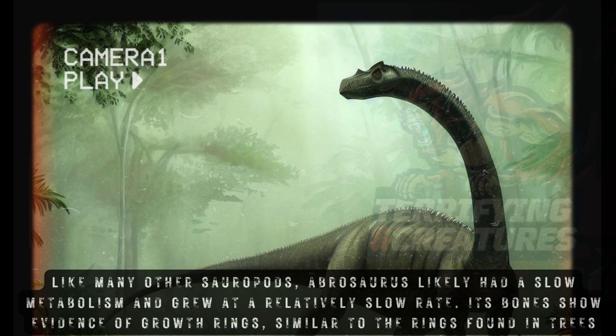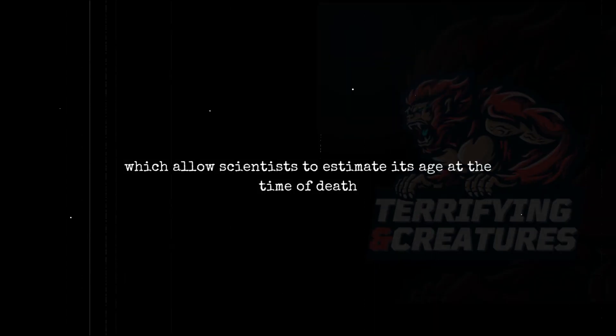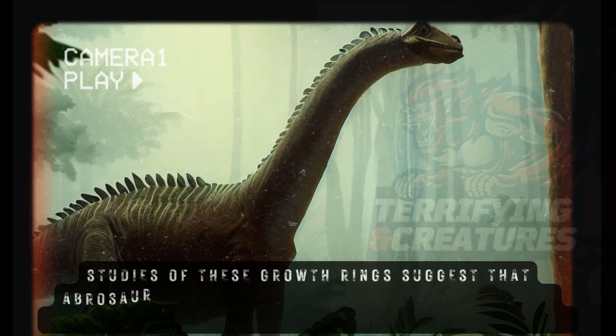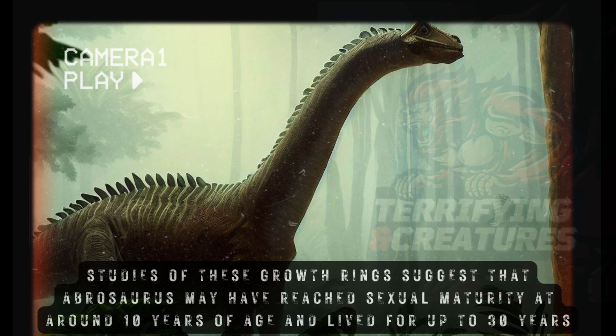Like many other sauropods, Abrasaurus likely had a slow metabolism and grew at a relatively slow rate. Its bones show evidence of growth rings, similar to the rings found in trees, which allow scientists to estimate its age at the time of death. Studies of these growth rings suggest that Abrasaurus may have reached sexual maturity at around 10 years of age and lived for up to 30 years.